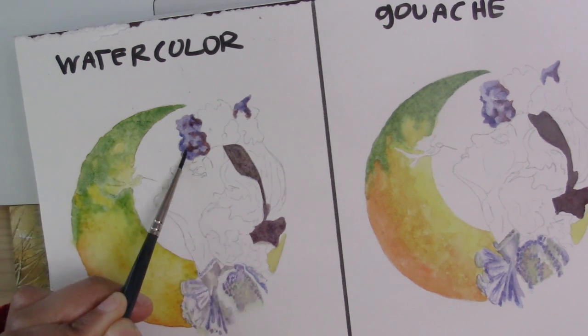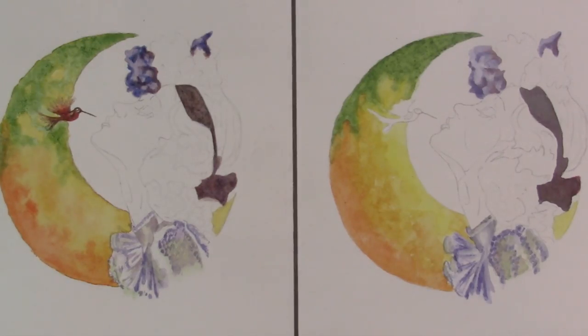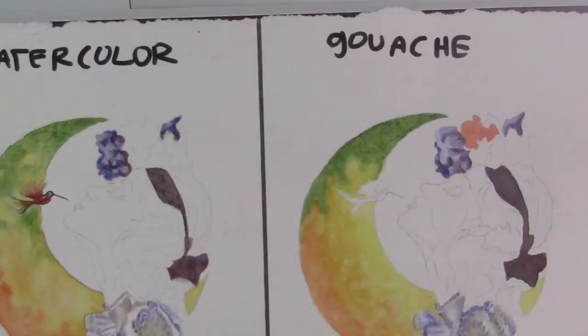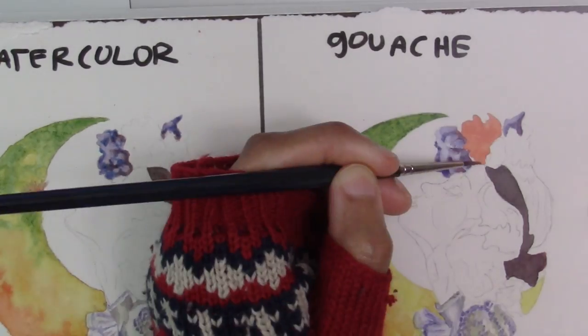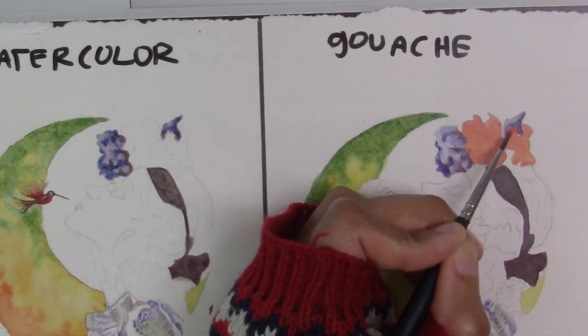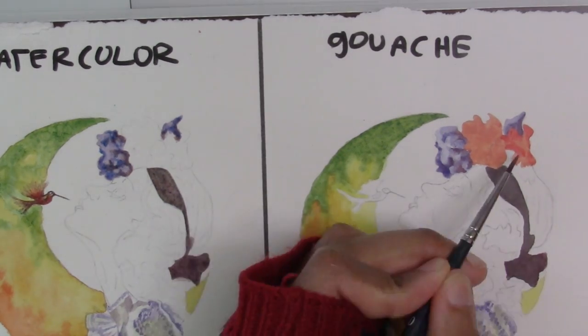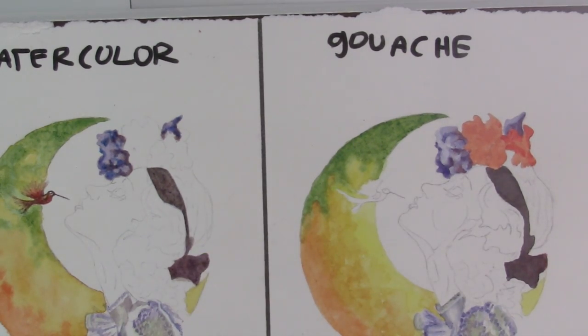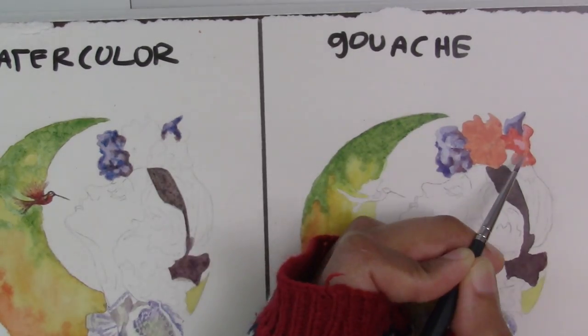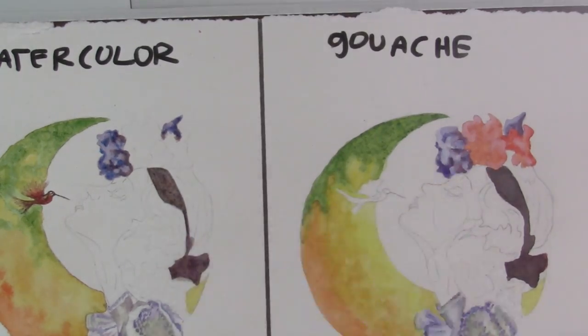I'm going to do some quick wet into dry work on the watercolor side before jumping back to gouache as it dries. On the gouache side I'm going to use the mid-tone method for the flowers — putting down the mid-tone orangish peach first, then the darker orange-red on top, and then coming back with white highlights to give the flowers more dimension. That's how you work with the mid-tone method in gouache.